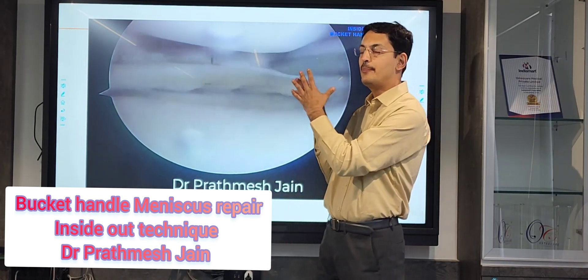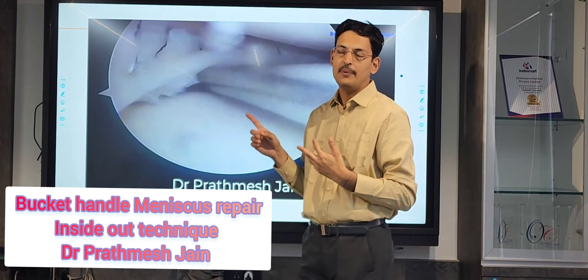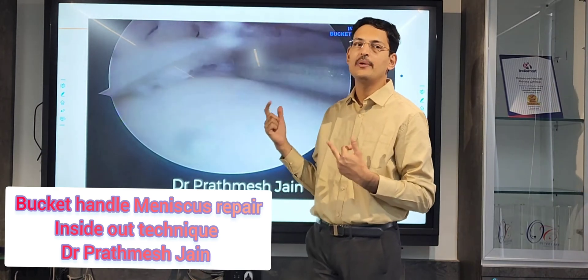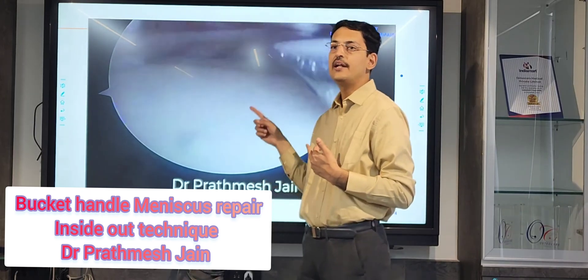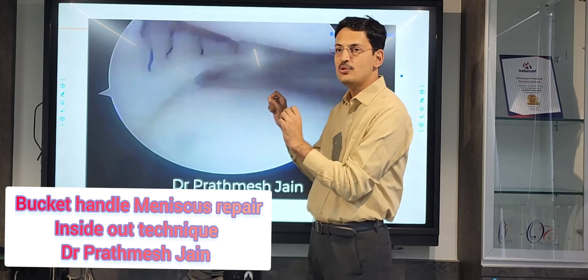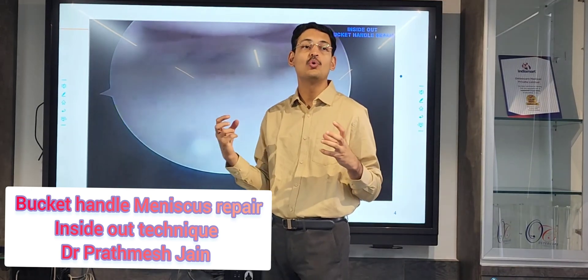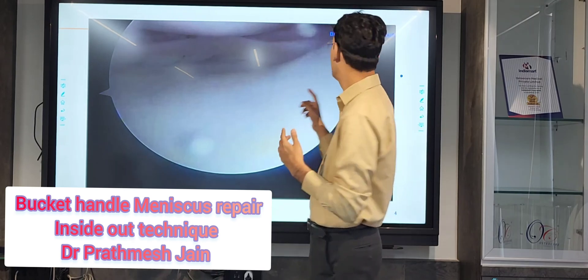If you repair this pattern with all-inside devices, you can do it — but the cost of repair will be higher, and the strength of repair will not be as great as with the inside-out technique. With inside-out, you use a UHMWPE suture tied back on the capsule, giving the highest strength and highest load-to-failure, making it very unlikely the meniscus will re-tear.